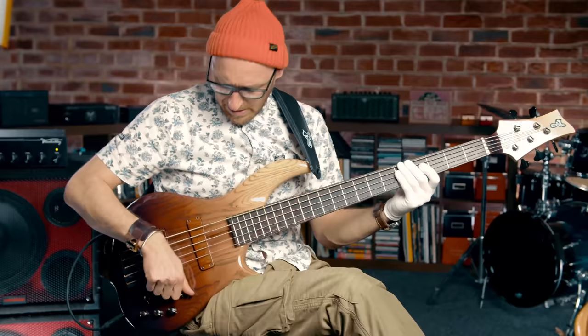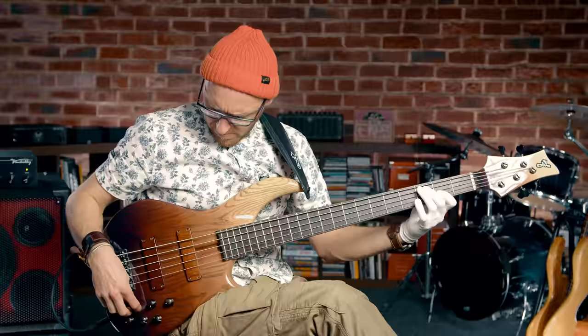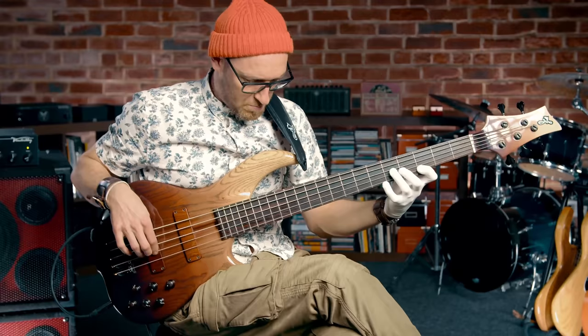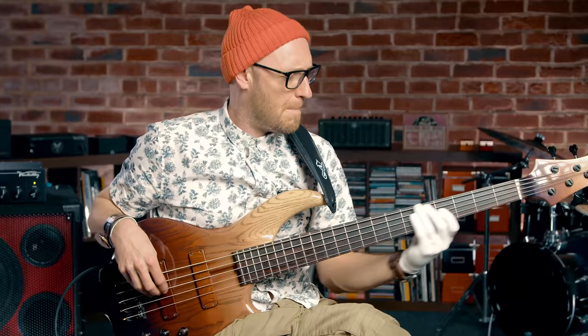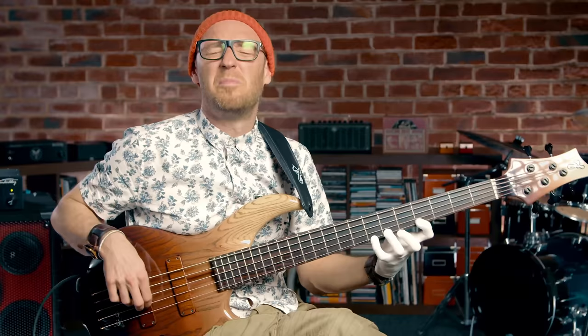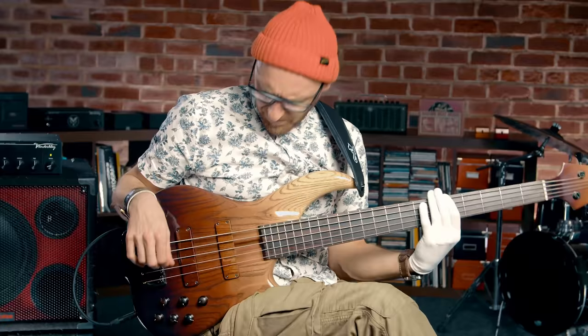When I'm going for that tighter sound — some people call it the Jaco thing, though I'm not sure it's exactly like that — I take the neck pickup completely off, bridge pickup all the way on, and then the tone control I'm riding like you'd do with an organ. Sometimes it's wide open, sometimes it's all the way off, sometimes it's about halfway open.